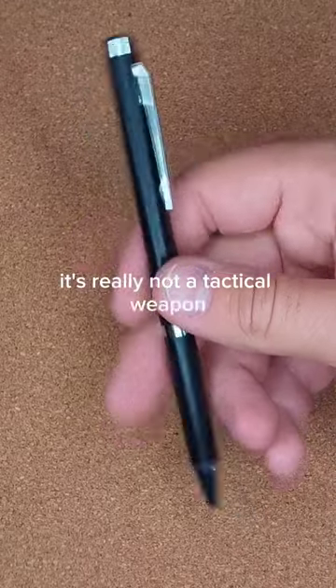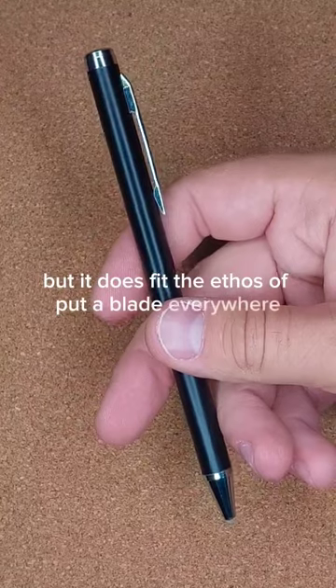It's really not a tactical weapon, but it does fit the ethos of put a blade everywhere, which is why.